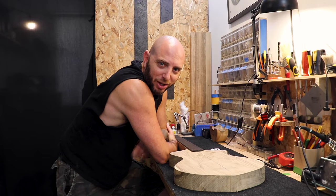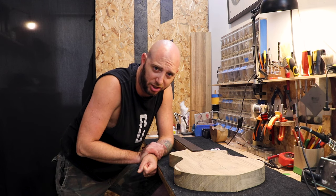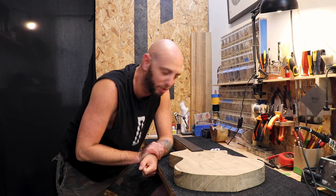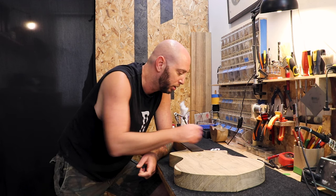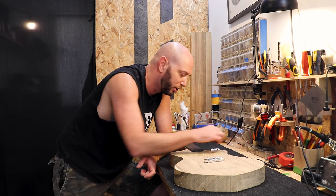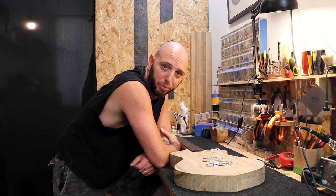Hi guys, Alon's H1 Calls Boutique here and this is episode 6 of how to build your own one-piece, one-of-a-kind guitar using relatively basic tools. Today is going to be a short video. We're going to measure and mark and drill the positioning of the bridge.